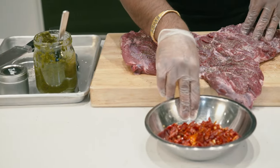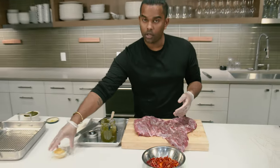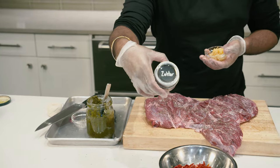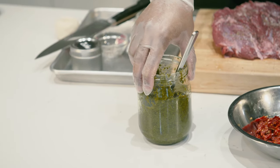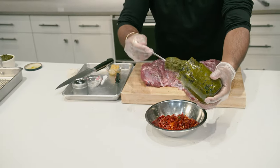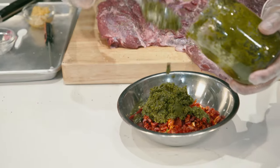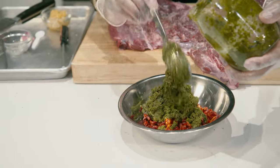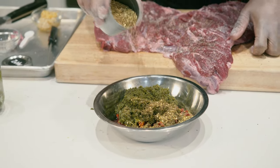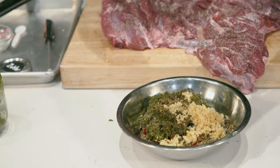Next you're going to make your easy stuffing. You're going to have sun-dried tomatoes, some garlic, some za'atar, and store-bought pesto — use your favorite kind, it's the best. The more pesto the better. It's going to give you a deeper flavor. Be generous with the za'atar and lots of garlic.